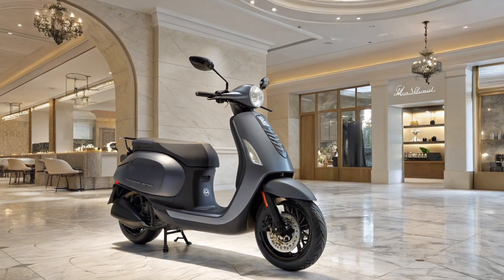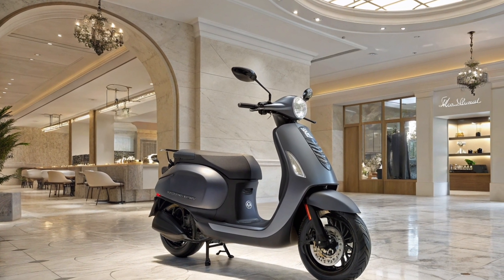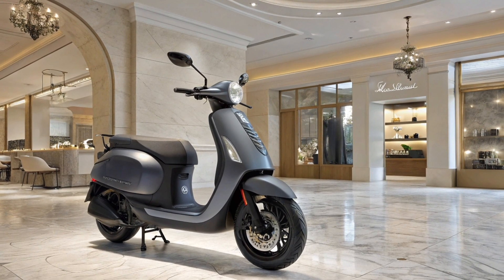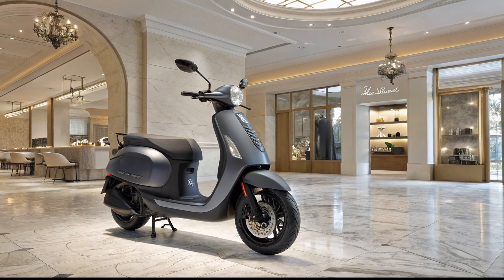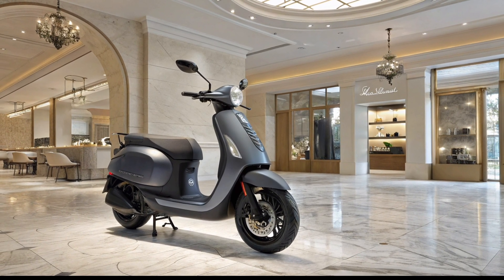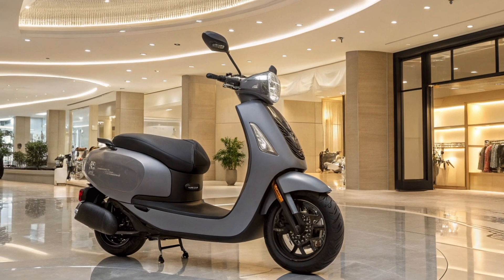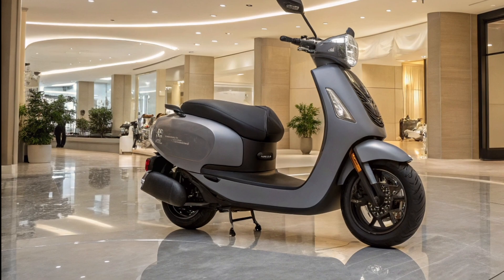The Ola S Mung Gen 3 2025 is here with some exciting upgrades, making it a strong contender in the electric scooter market. It comes with a powerful electric motor that delivers better acceleration and improved top speed compared to the previous generation. The battery pack has been upgraded to offer a longer range on a single charge, making it ideal for both city rides and longer commutes.